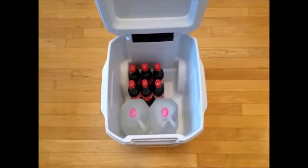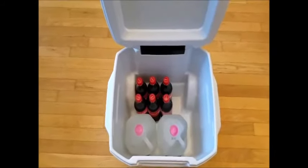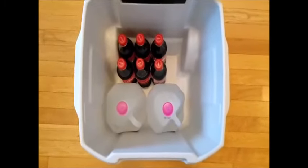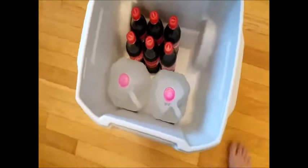A gallon jug will not fit side by side with a gallon jug front to back because of the shape of the rear of the cooler. And there's still plenty of space obviously above from the drinks to the top of the cooler.